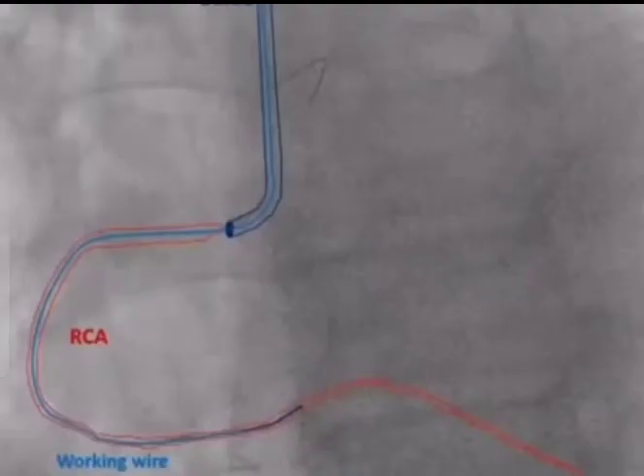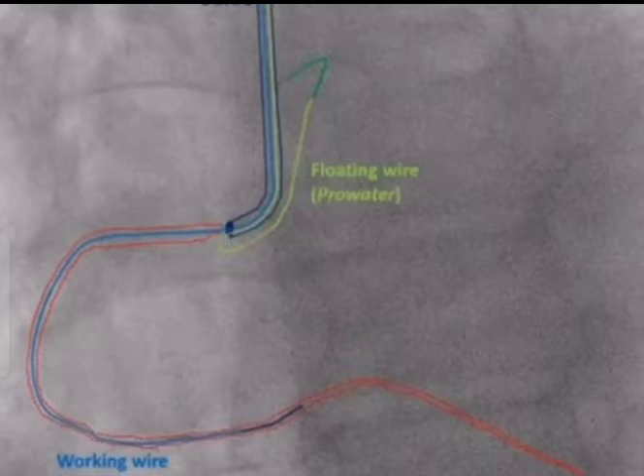How do you do it? Step one: you wire the vessel with a working wire, such as a BMW, and pre-dilate the lesion as usual. In step two, you slightly disengage the guide — and that's pretty easy with an ostial lesion — and you pass the second wire well out into the aorta. I usually use another workhorse wire, such as a pearl wire.